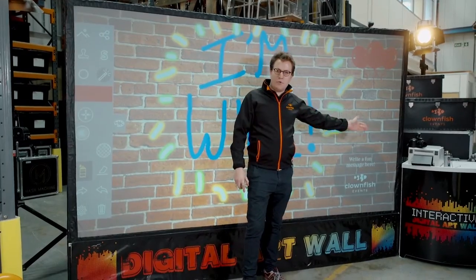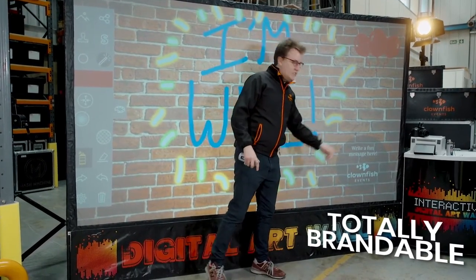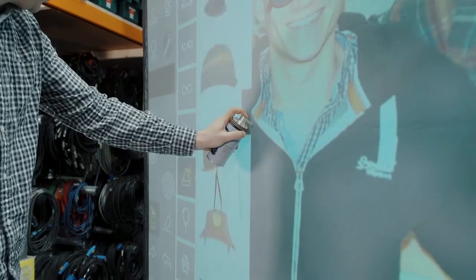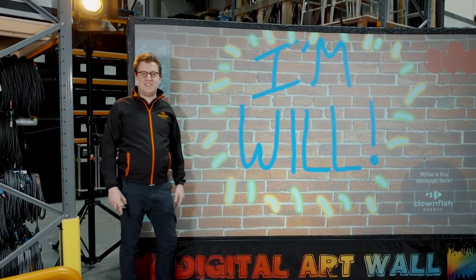At the end of it all you can have as many prints as you like to take home with you. We can add your branding and message right onto the screen and of course all the way along the bottom here and on the print station. This is such a versatile product for any event at home or at work. This is the Digital Graffiti Wall.